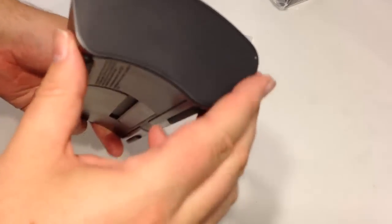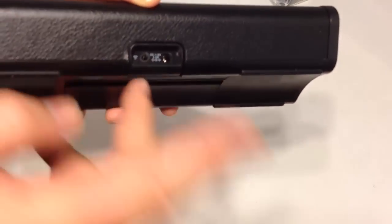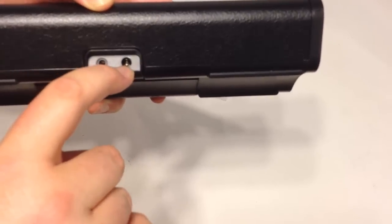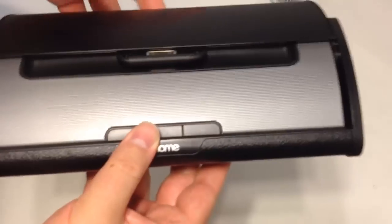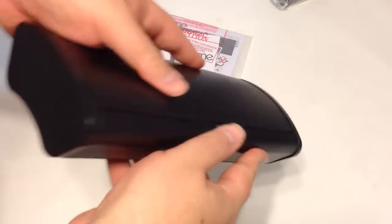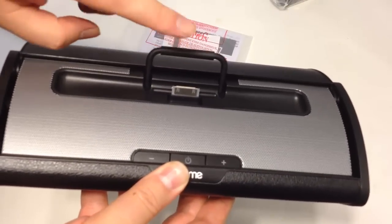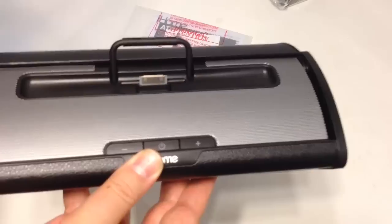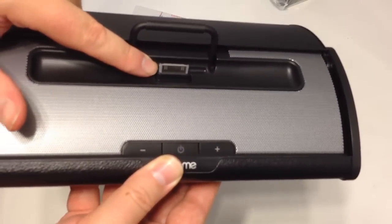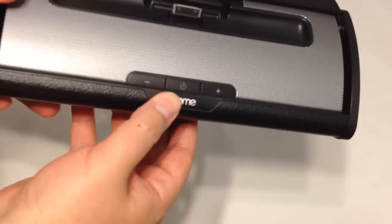Along the back, we have an area for line-in for auxiliary, so you can plug other speaker systems or audio devices into this. We also have the power DC line-in for powering the device when not running off batteries. Up front we have the iHome branding. The cover slides backward very simply — just give it a pull and there it comes. When open, there's a pop-up rest for your iPad, iPhone, or iPod. We also have the charger connector, power button, and volume up and down.